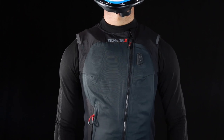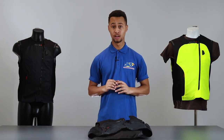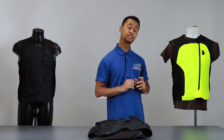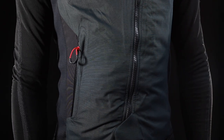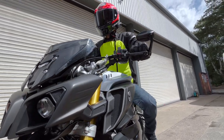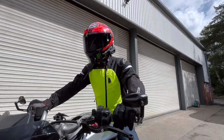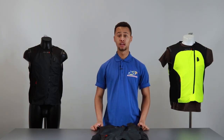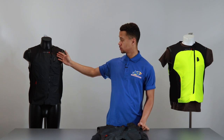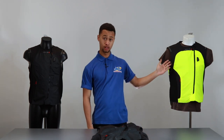The Tech Air 3 system can be worn either over or under a garment, thanks to its slim design and stretch panels located on each side of the waistband, allowing for a perfect and easy fit over or under your jacket. The Tech Air 3 system comes in both a male and a female cut.